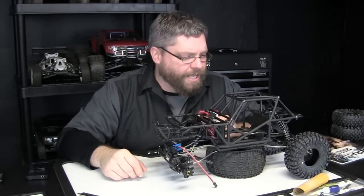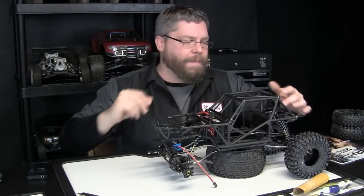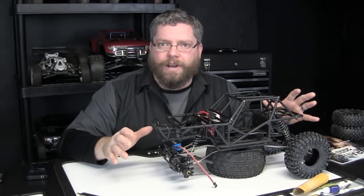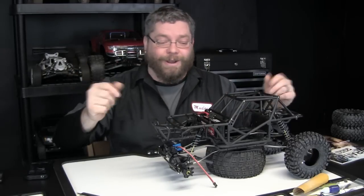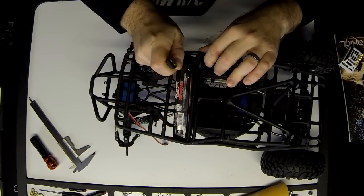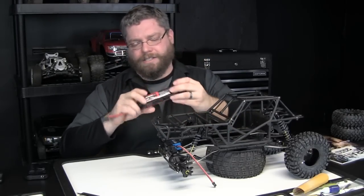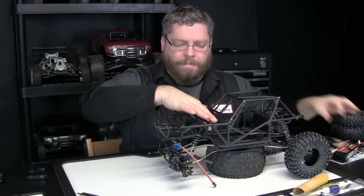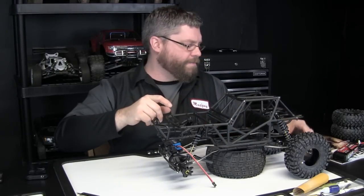I started mocking up where I'm going to put certain things in the kit. With this Stiffy Kit you can't put a battery in the back — on the stock Wraith you can slide the battery right in the back, but most people put the battery up front anyway for better weight forward, which is good for crawling. So they put the battery right in here with some kind of battery box. The only battery I have right now that's going to be suitable is a Traxxas 5000 milliamp 3-cell pack — it barely fits, but I'm going to build myself a little box and shove it up front.